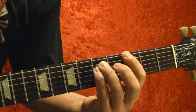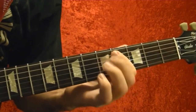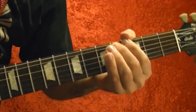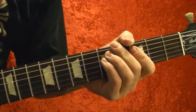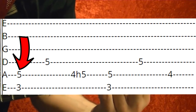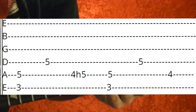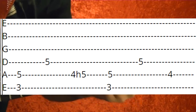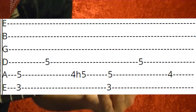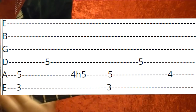The first riff is the opener. It's a power chord G at the top string third fret. You play the fourth string fifth fret as a single note. Then do the fifth string fourth fret and hammer on and off on the fifth fret several times. And do a slide.